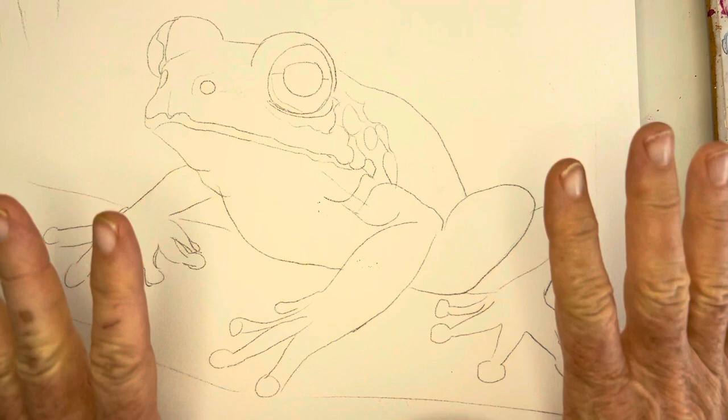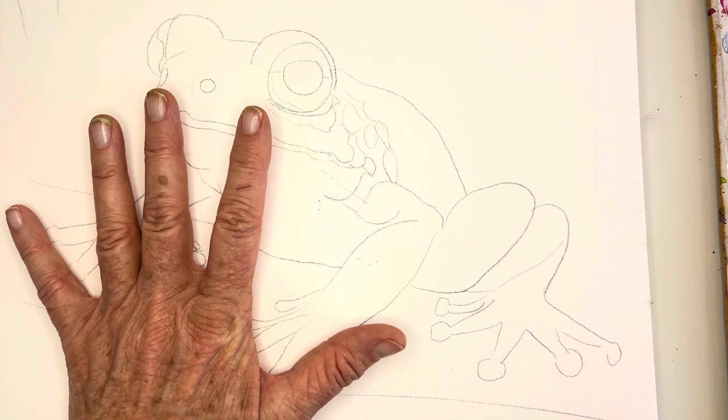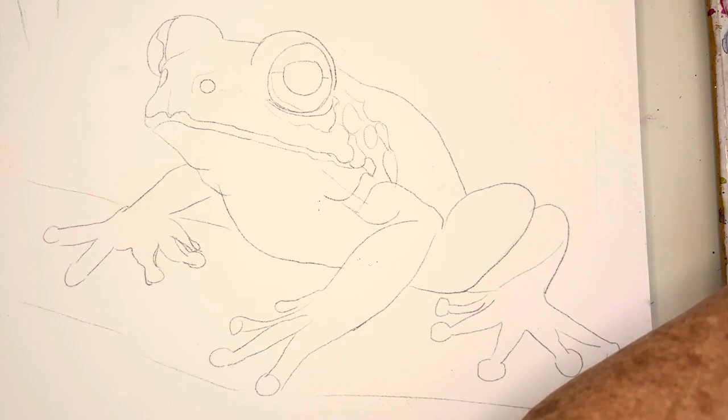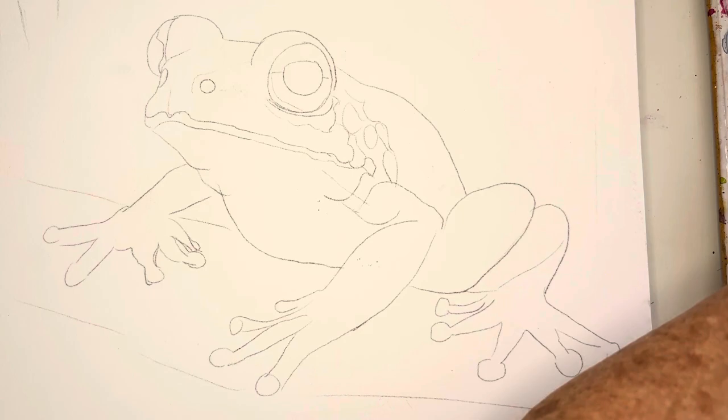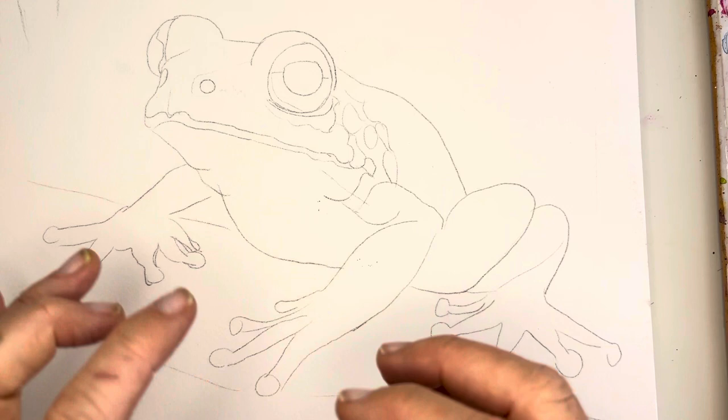Today I'm using this Stonehenge paper because my daughters gifted it to me. This is what they call a block — it's sealed on all four corners — which is really nice because when you're working wet-on-wet you typically should tape your paper down or use a block, because you will get some warping. So let's just wet our paints a little bit to activate them because they're hard in the palette — you just spray them and it softens them up and gets them ready to use.